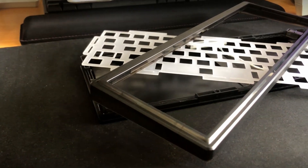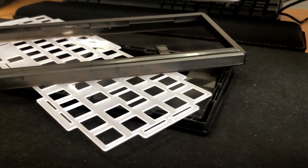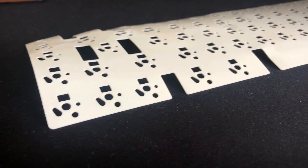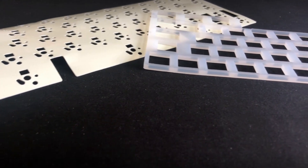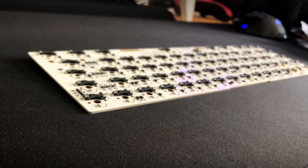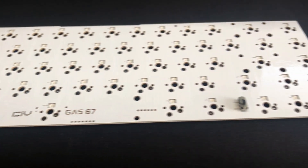Onto the case. It is an ABS injection-molded case with a polycarbonate plate that is gasket-mounted, very similar to the KBD67 Lite, which I personally haven't tried. Of course, it comes with a PE sheet and silicone dampener. The PCB is a 5-pin hot-swap keyboard with north-facing LEDs, meaning no cherry-profile keycaps for us.